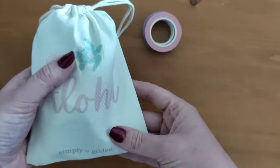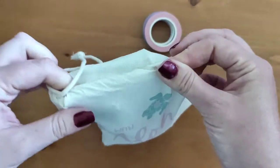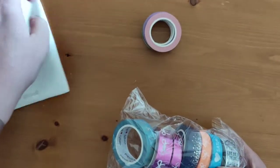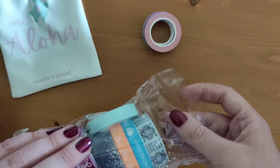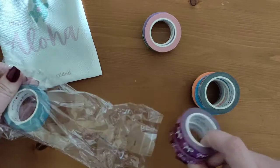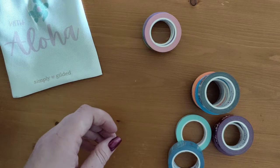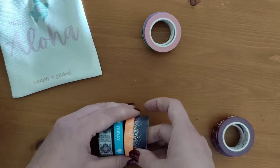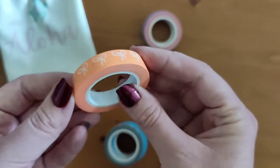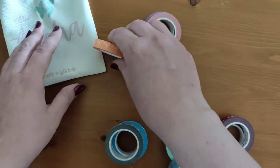In this bag here — it's a pouch — you've got all the other types of washi tape. I'll open this up. You do get quite a lot of washi. The one I least like is this orange one — it's very bright and I'm not sure I'll have much use for it, but that's one of them.